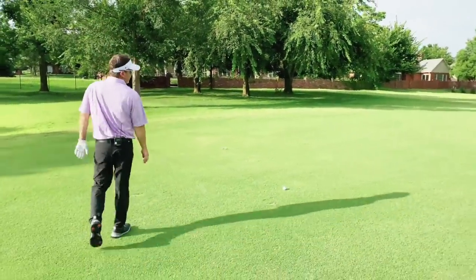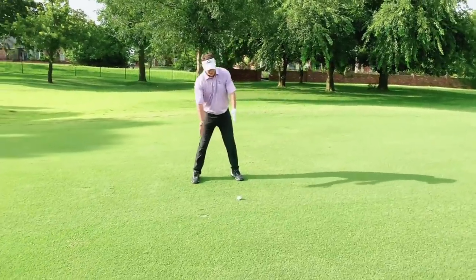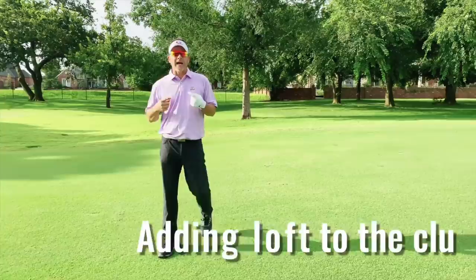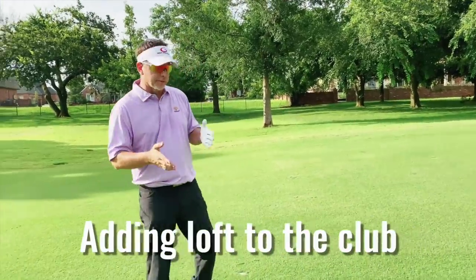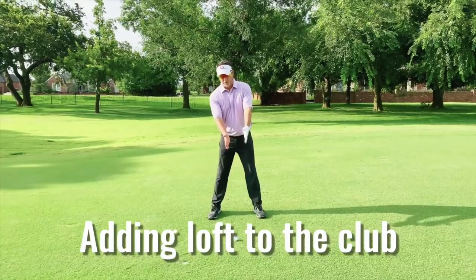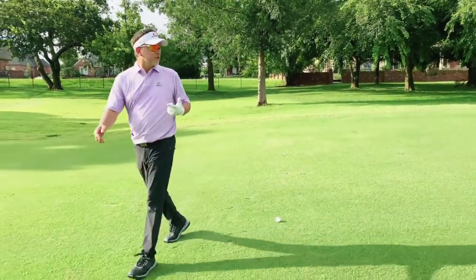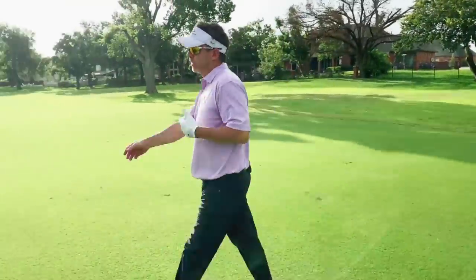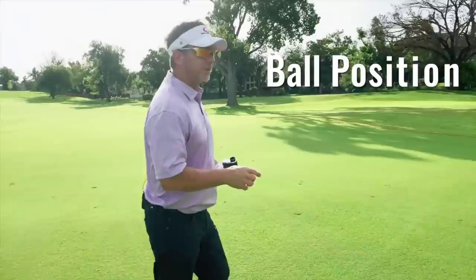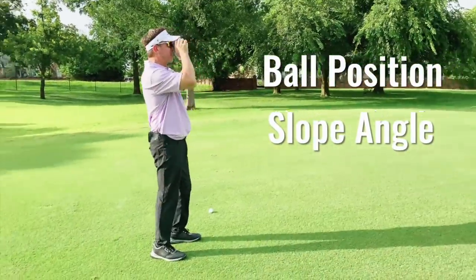This one's a little bit on an upslope, which means the ball's a little bit on the upward part of the slope here. And what's happening is it's adding loft to the club. In other words, it's increasing the amount of tilt to the body, which increases the amount of loft on the club.